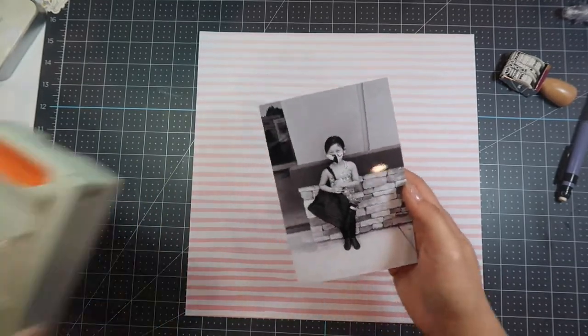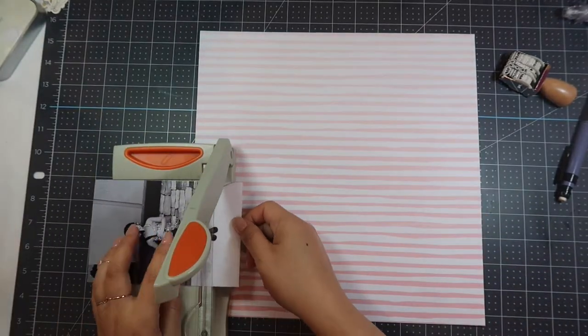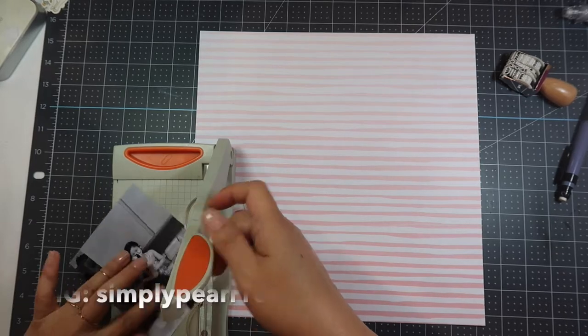Hi, this is Pearl and welcome to my channel. Today I have a scrapbooking process video for you using the Cocoa Vanilla Midnight Kit.